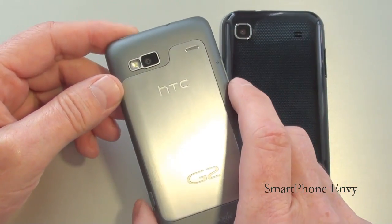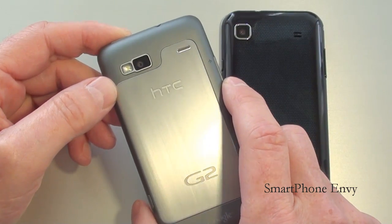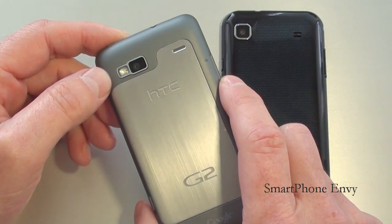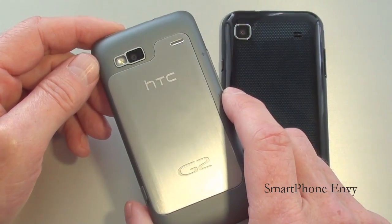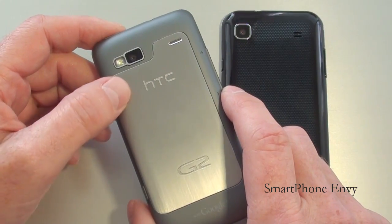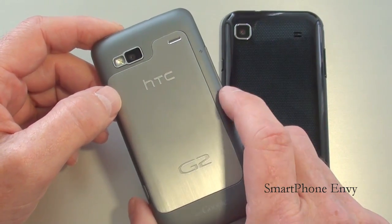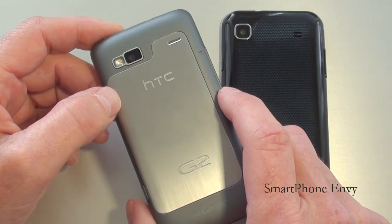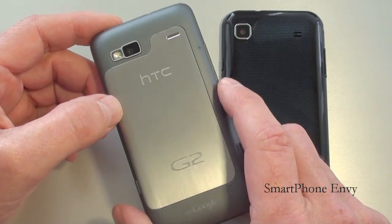On the back of the HTC G2 you've got a 5 megapixel camera with autofocus, LED flash, and geotagging. It's also capable of 720p video. Underneath the battery cover is a 1300mAh battery rated at 16.5 hours of talk time. Also underneath the battery cover is a micro SD card slot — the G2 comes with an 8GB micro SD card and will support up to 32GB.